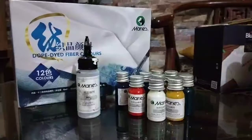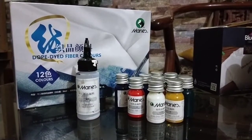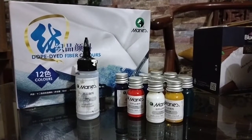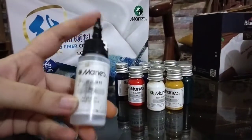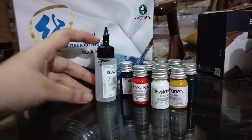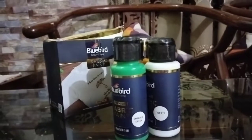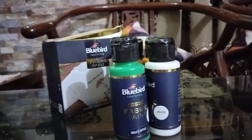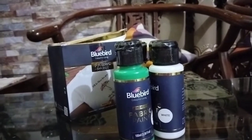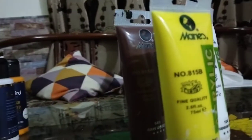So I've used three types of colors. The first ones are these Mary's Dope Tight fabric colors — these are good. You also get a regulator to dilute your paint. Other than that, I've used Bluebird fabric paint, and these are good too. They are similar, or you can use regular acrylics and just add a fabric medium.